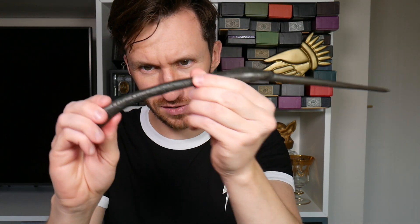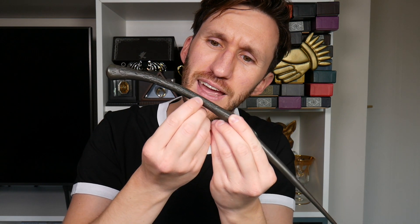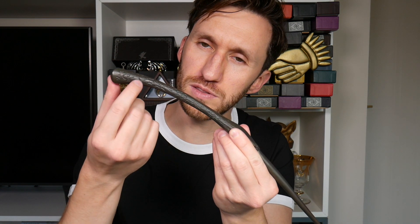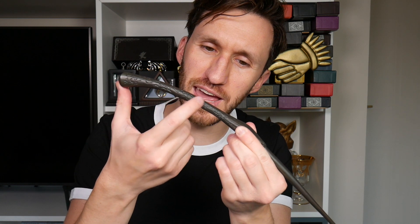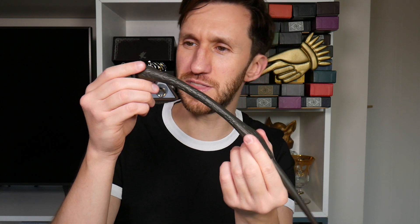Back to the wand itself — it has a wood-type effect with engravings and etchings on there. It also has almost rune-like swirls on the handle, but just on one particular side. They're almost the same swirls that she has on her death eater outfit, which I think is really cool. I didn't notice that before — I thought it would be on both sides, but it's just the one.